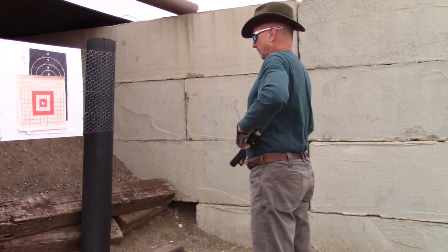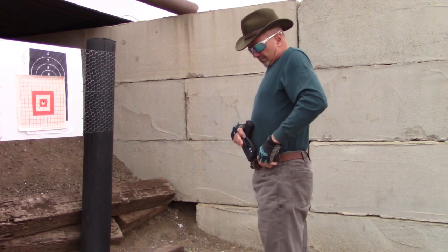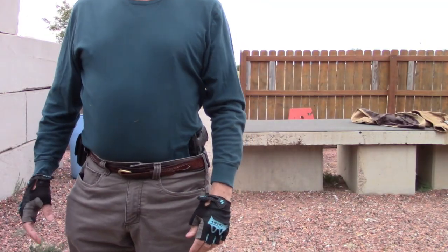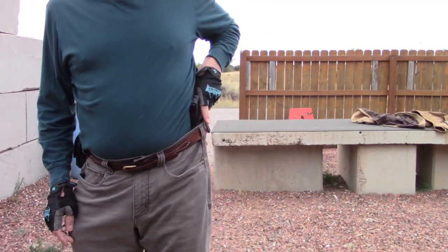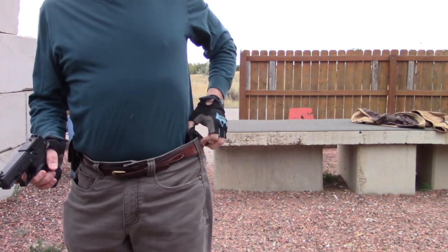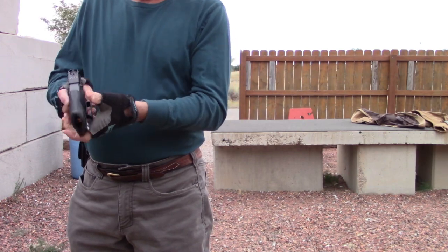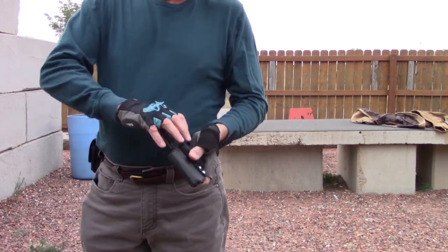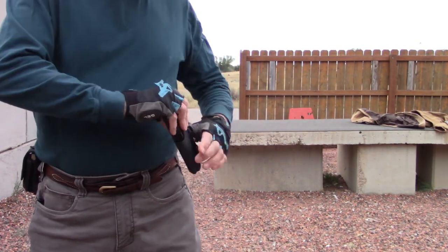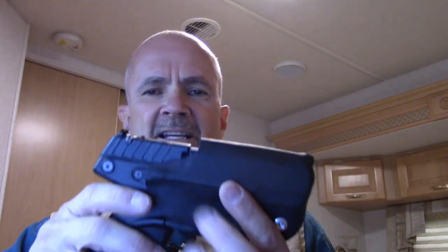For inside-the-waistband holsters, I'm not exactly keen on reholstering a pistol — especially with a round in the chamber — with the holster inside my waistband. I prefer, when I want to reholster, to take the holster out, put the pistol in the holster, and then put the pistol and holster back inside my waistband. As far as I know, this is one of the first inside-the-waistband holsters for the Kel-Tec P-17.